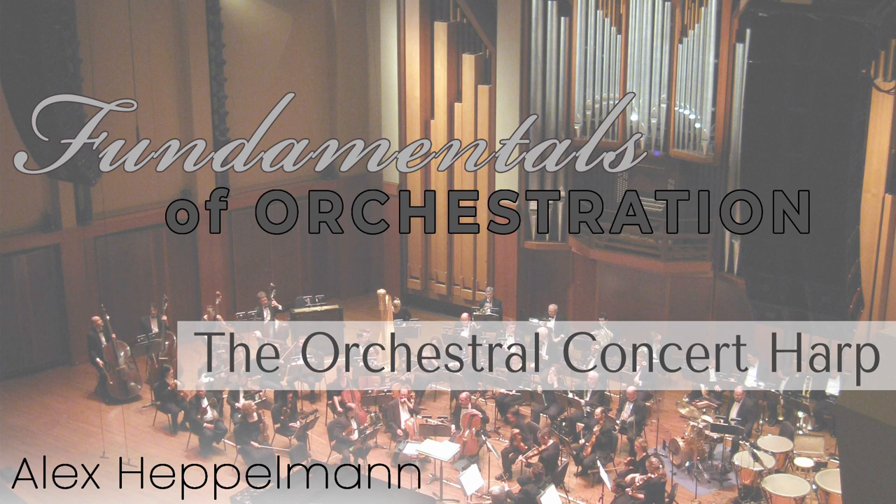Hello, and welcome to another video in my Fundamentals of Orchestration series. I'm very excited for this video on the orchestral concert harp, as I recently reached my very first Patreon goal. Having reached that first goal, I was able to purchase the Berlin Symphonic Harps sample library, which made this video possible. So thank you to all of my patrons for your support.